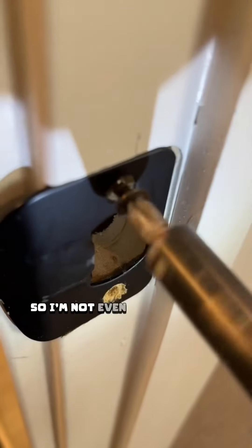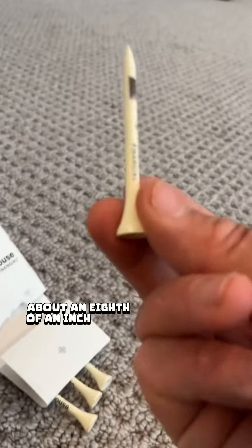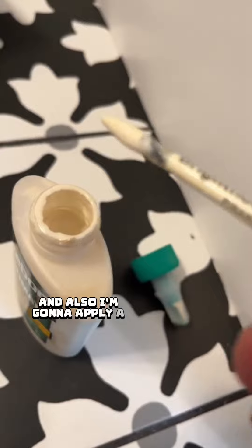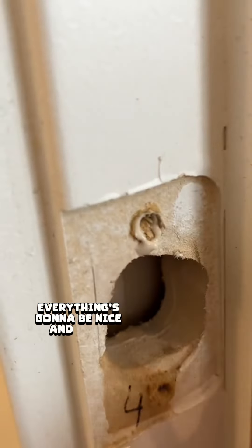In this case, the door is square, so I'm not even going to be messing with the hinges. What I am going to do is move this striker plate a little bit away from that doorstop on the jamb — about an eighth of an inch to the left. So I am going to need to cover the old screw holes. For that, I'm going to be using some golf tees and apply a little bit of glue to them. This is going to help fill in those holes so that when I apply the screws, it's not going to be loose — everything's going to be nice and tight.